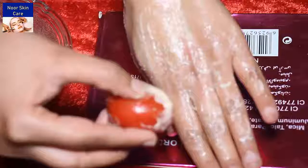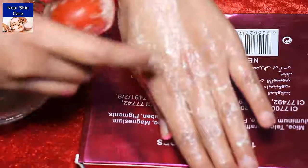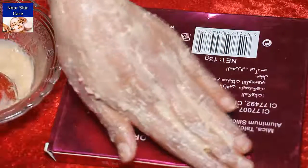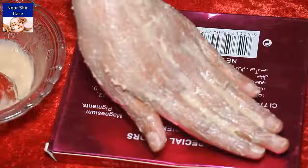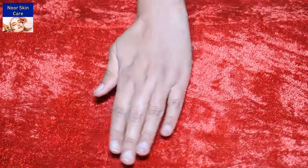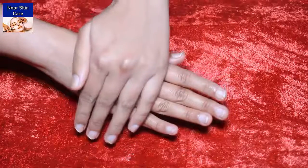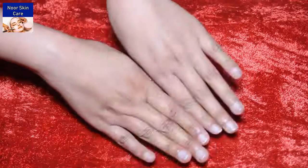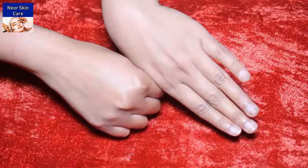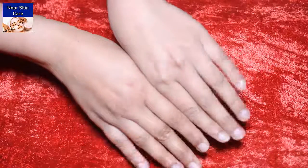You have to scrub your face for 3-4 minutes. After 3-4 minutes, I will apply it on your hand. We will remove it after 10 minutes. After washing your face, you will see the result.